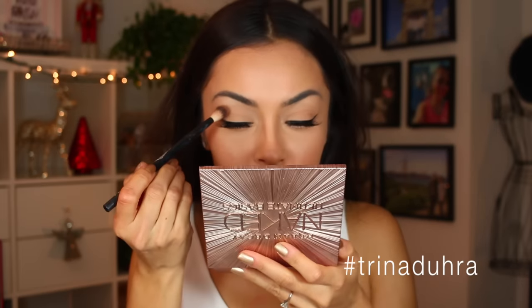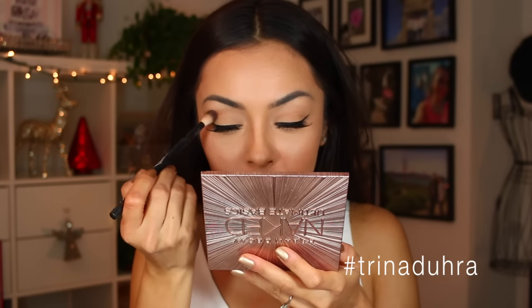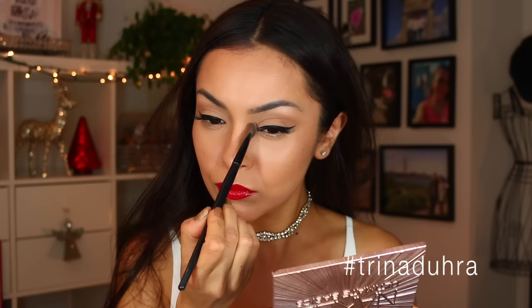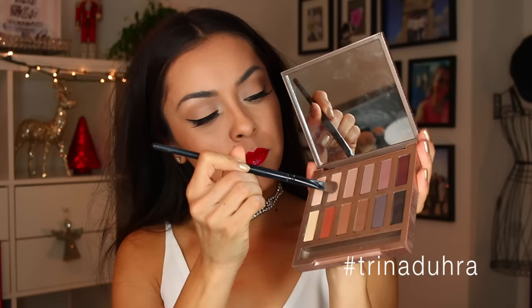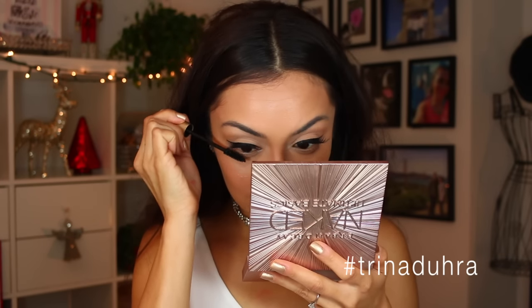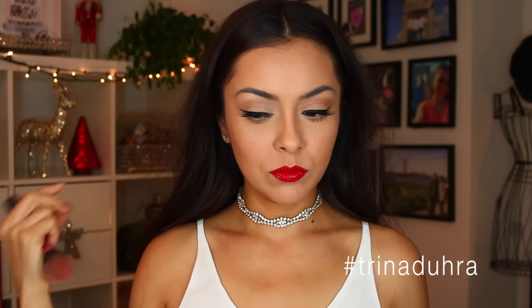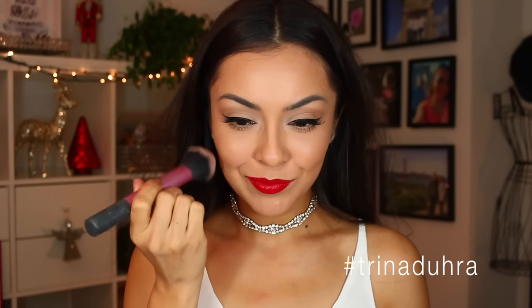We've got this nice shade of brown that we're putting on the outer edges of our eyes — that's going to help bring the whole look together. Then I'm taking a lighter color and putting it in the tear duct, which is really gonna make the look pop for the holidays. Then going back with that original color and filling in under the eyes. We're also adding a little bit of mascara to the lower lashes — you don't want the top ones to look great and the bottom ones to disappear.